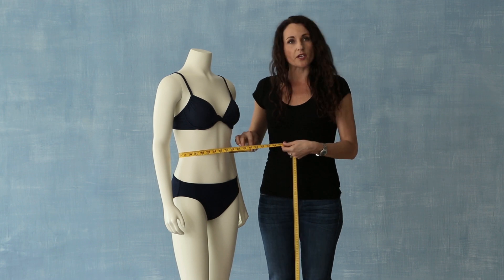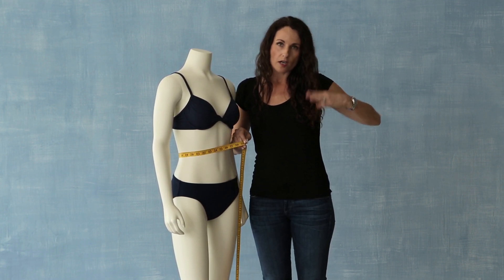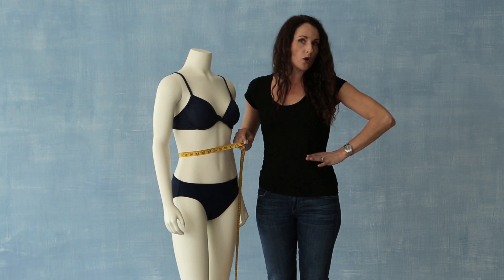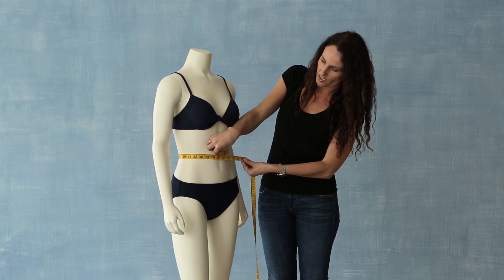The next measurement is going to be your waist. The waist measurement is the narrowest part of our torso. So in order to find where your measurement is, you're going to stand straight, hinge at the waist, and where you fold, this is where your waist measurement will be. So here we're going to get our waist measurement.